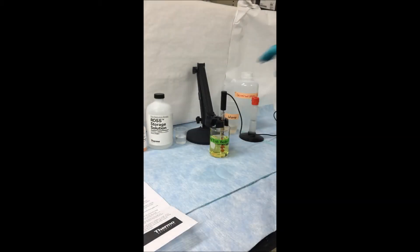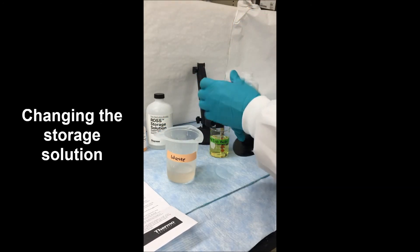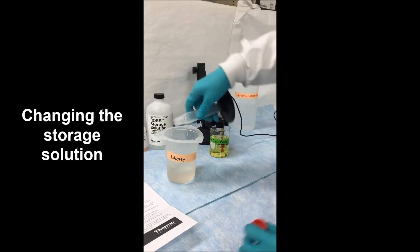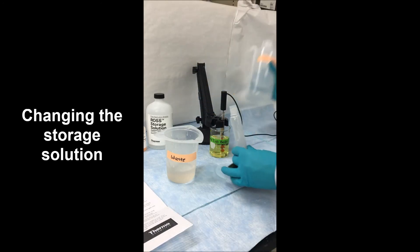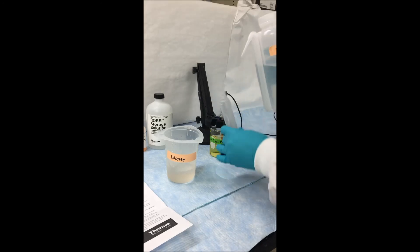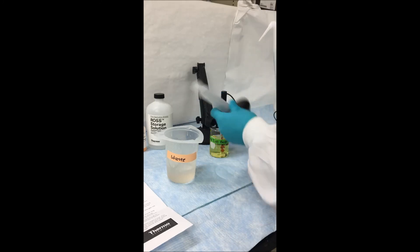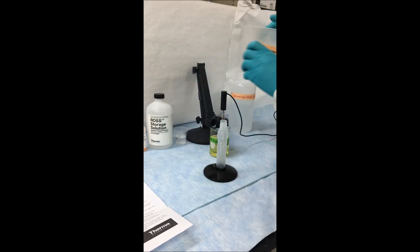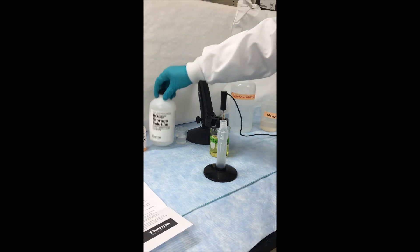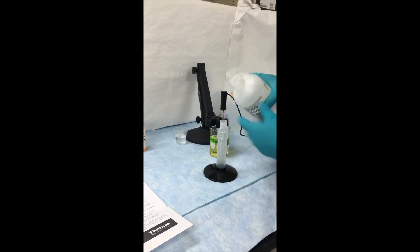While waiting for that electrode to rehydrate, it's a good idea to change your storage solution. Go ahead and dump out that old storage solution and rinse out your storage container thoroughly. You want to try to change your storage solution at least once every two weeks to make sure that there's no buildup and no contamination of your electrode. Choosing the appropriate storage solution for your electrode, make sure that you fill your storage container enough so that the entire bulb and junction of your electrode are always submerged under storage solution.